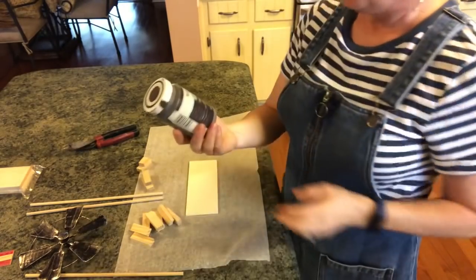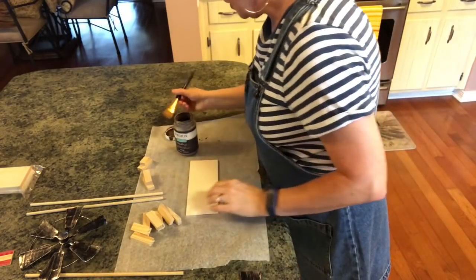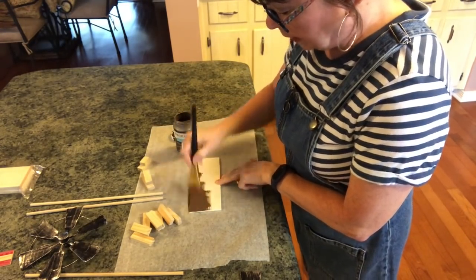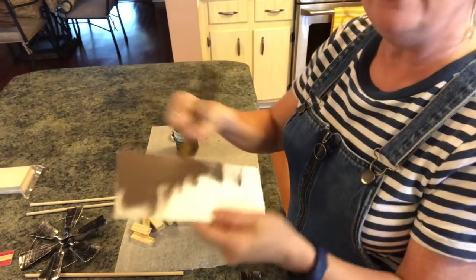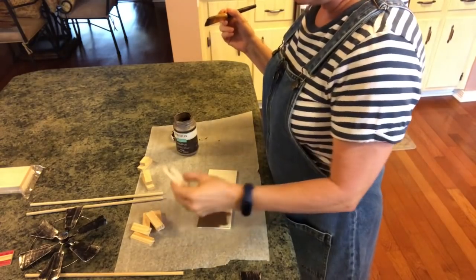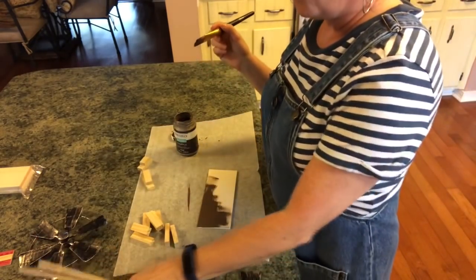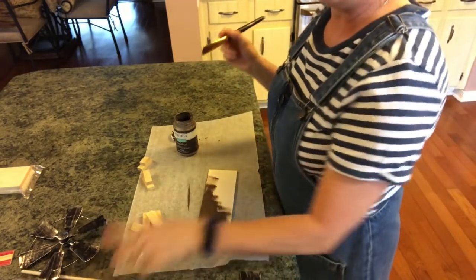Now we're just going to paint everything with our Waverly chalk paint in truffle. I'm going to use this brush and just give it a good coat like this. I'm going to paint the top and the sides — you don't have to paint the bottom because no one's going to see it unless you just want to. Then I'm going to paint all sides of my Jenga blocks and all four of these little wooden dowels from the Dollar Tree. And then I'll be back.